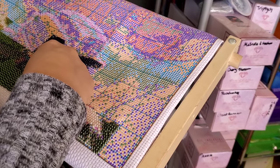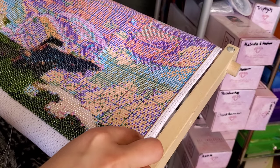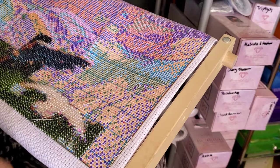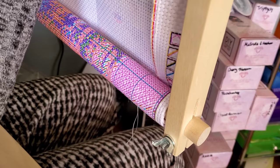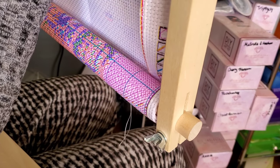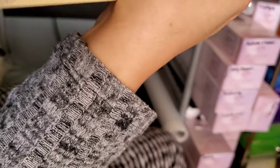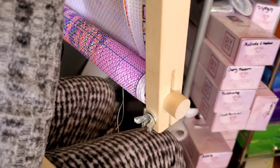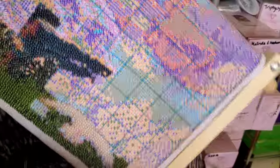I have this weird loop again. I'm going to have to try to fix it. I need to turn my frame over and figure out where this is coming from — I don't want that extra thread in there. I have no idea how that happened or where it's coming from. Okay, let me just move this back and continue on with my stitching.